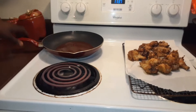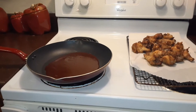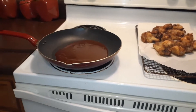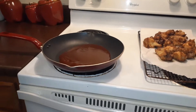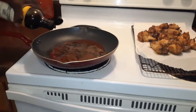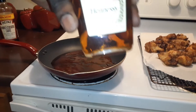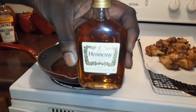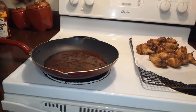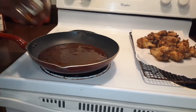Okay you guys, welcome back. As you can see I already got my barbecue sauce in the pan. We're gonna go ahead and put the Worcestershire sauce — add it to the barbecue sauce — and then our special ingredient: Hennessy. Hennessy wings.